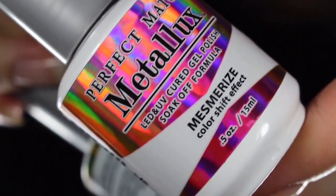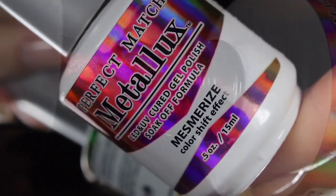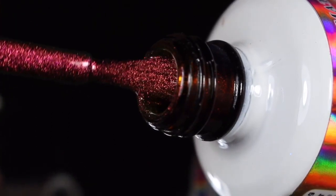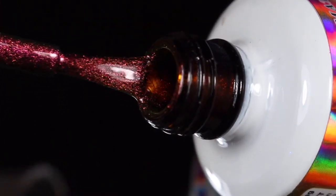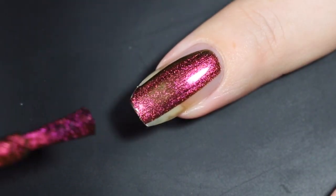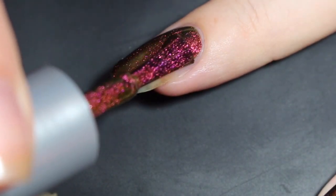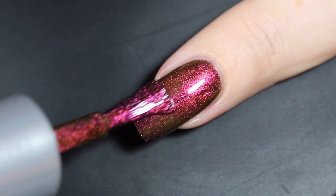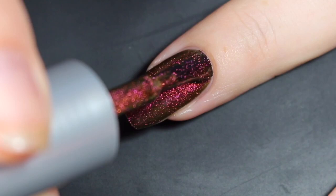I'm going to show you how the gel applies. Here's a look at that bottle — gorgeous holographic packaging. Here's a look at that brush shot, and I'll show you how the gel Mesmerize swatched on my natural nail. Here is that first easy coat. This one went on so smooth, so easy, with very great coverage. It's not completely opaque — at some angles I could still see a flash of nail line.